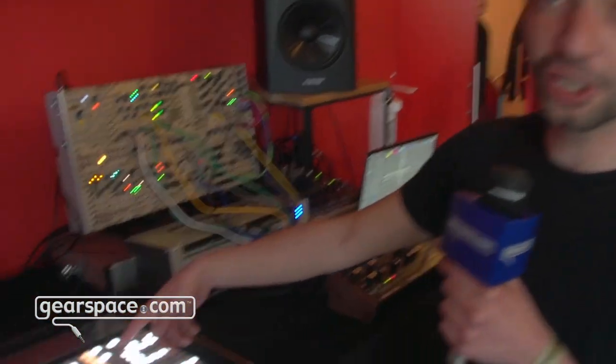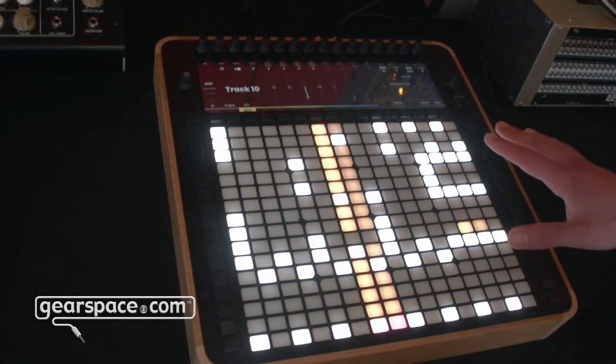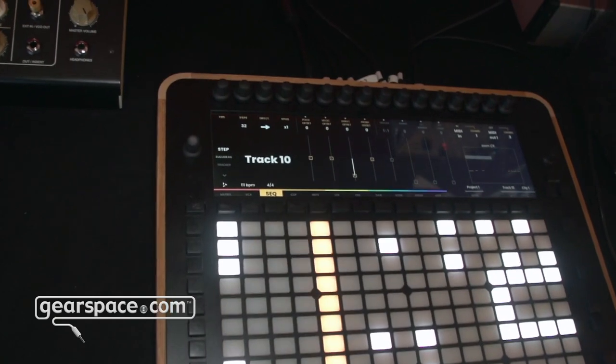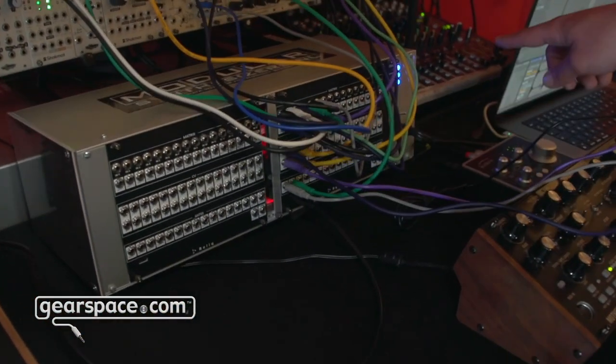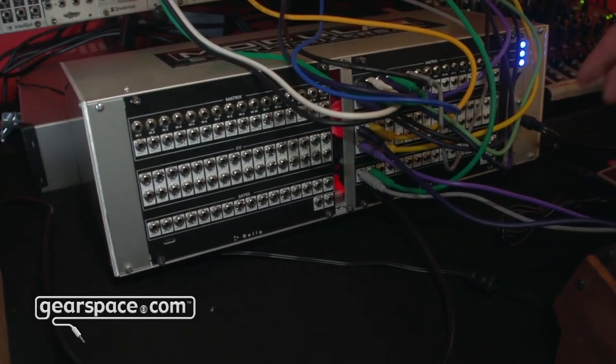Hello Gearspace, I'm Kyriakos from Relic and this is an alpha version of our first product called Relic. We call this a hybrid control surface, so Relic comes together with a breakout module right here. This includes 16 matrix inputs, 16 matrix outputs, 32 control voltage outs and 16 gates.